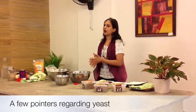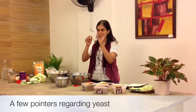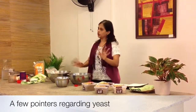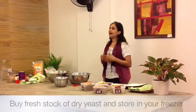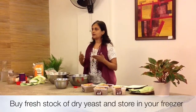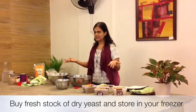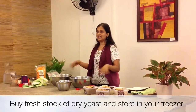Let it froth for a while. If it doesn't bubble, the yeast hasn't activated. If the yeast stays the same, don't use it — your bread won't turn out well. When buying dry yeast, I'm sure most of you use dry yeast. A lot of people use fresh yeast too, but dry yeast is more easily available.